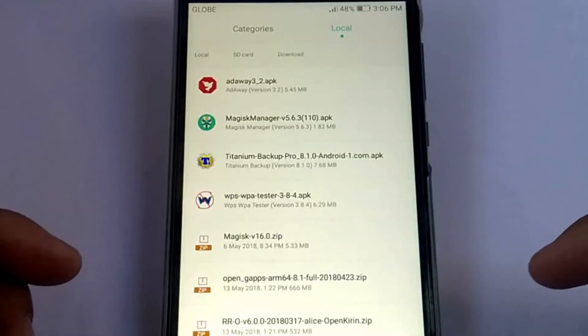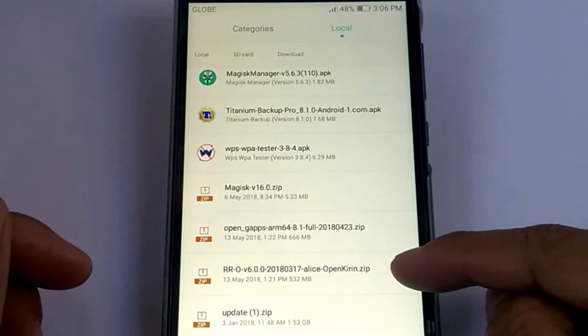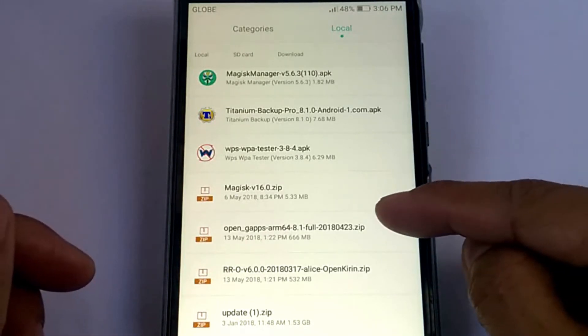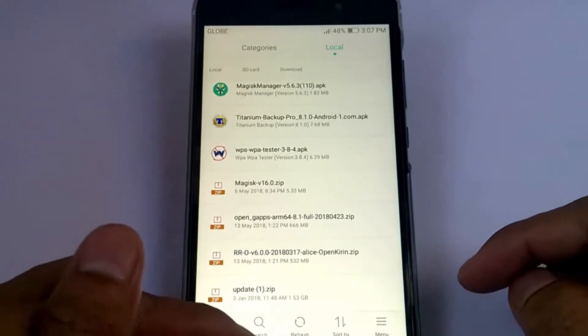In my Download folder, here's the zip file: the Resurrection Remix Oreo and the OpenGApps. This GApps package is the 8.1 full version, for those who don't know which GApps to use.